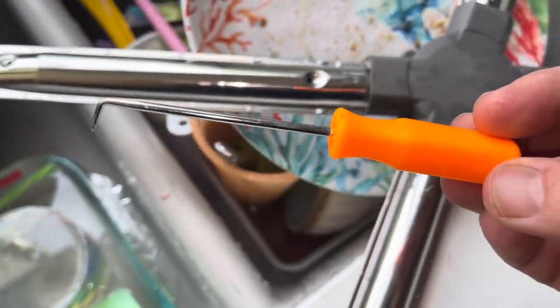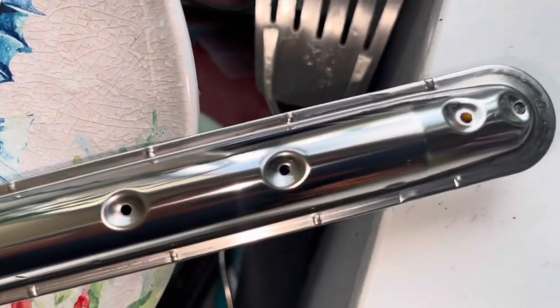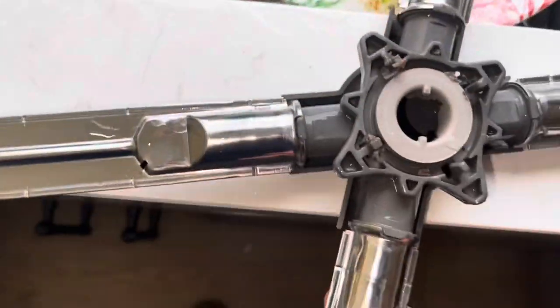I'm going to use my little poker tool here — I'll put a link to these down in the description if you want to get something like this. We'll clean these up, try to run some hot water, and try to push some water down through these holes to get the gunk to come out.